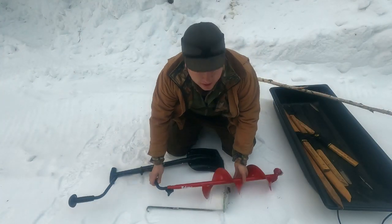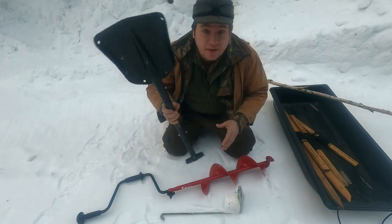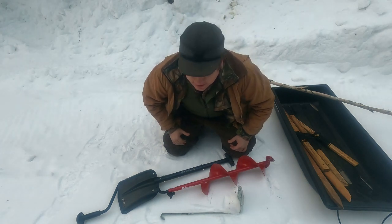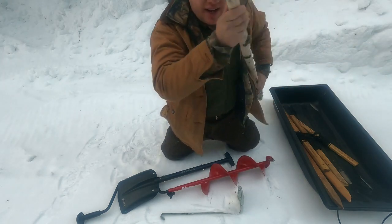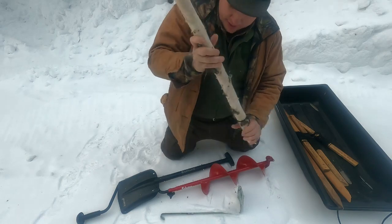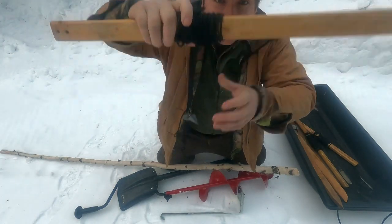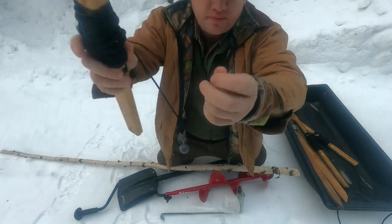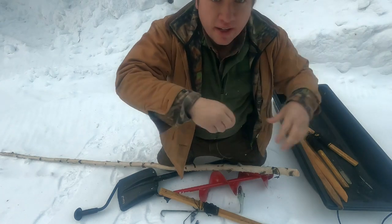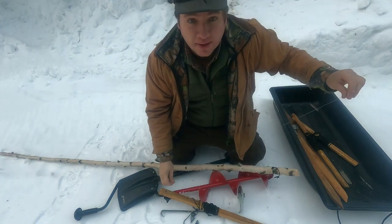We've got some pretty standard ice fishing stuff here — an auger and a slush scooper. We've got a little shovel to clear snow off the ice and also to pile snow back onto the set line so it limits the amount of refreezing we get later on. We're going to be using two different kinds of sets today. We've got a birch pole set that goes straight down into the hole at the bottom — there's a loop on there. And we have these deeper water sets where a crossbar sits over the hole, with weights to take it down to the bottom and a loop on the other end. On that loop, we attach a monofilament leader with a snap swivel on each end.